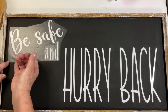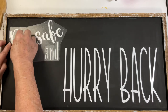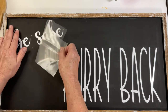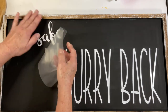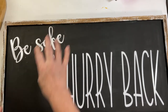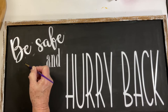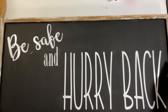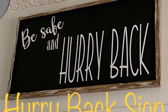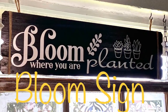While applying the decal I was careful to press only on the letters so the transfer tape wouldn't pull off any of the chalk paint. There were only a couple of tiny little spots around 'Be Safe' that pulled up, and I was able to touch those up with black chalk paint — it's not even noticeable. I'm really happy with how this looks. I wanted something over my front door, and I really like the saying 'Be Safe and Hurry Back' because that's how I feel when most people leave my house.